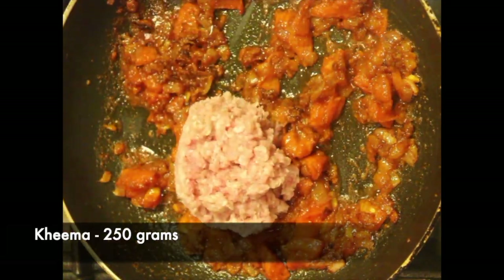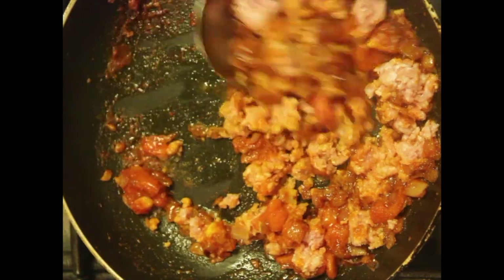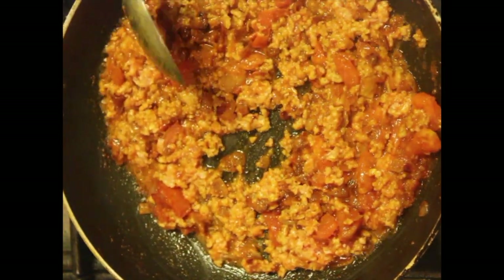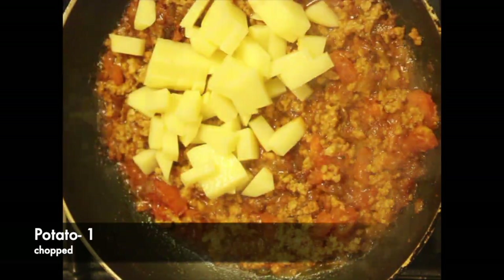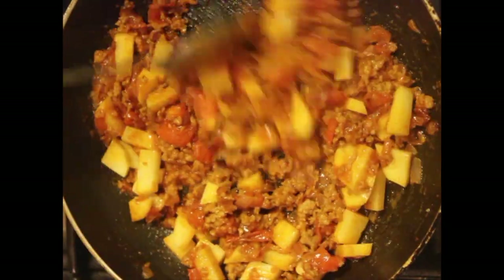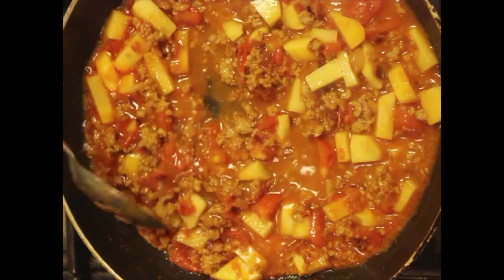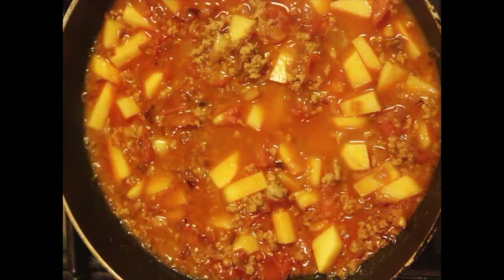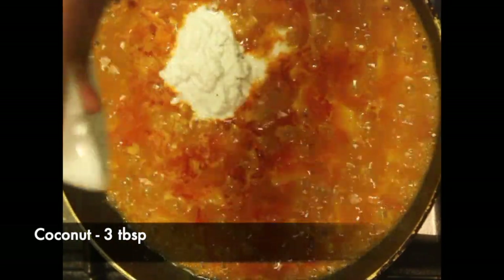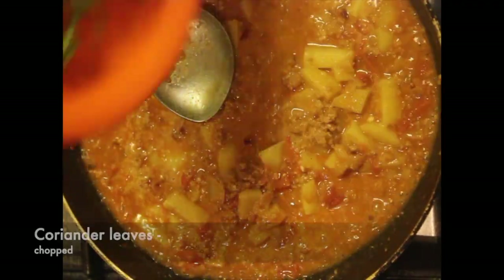Next, I am adding mutton kheema — 250 grams — and 1 potato chopped. Add a cup of water and simmer on low flame until it all cooks together. You can make this dish in a pressure cooker as well — cook it for 2 whistles. Once it is three-fourths done, add coconut paste — 3 tablespoons — and mix well.